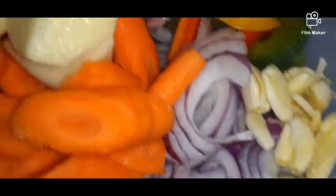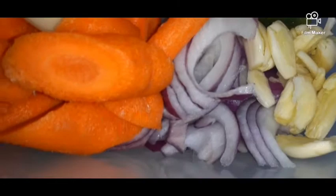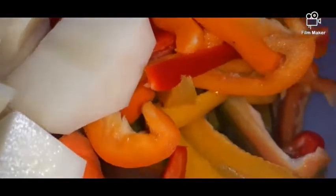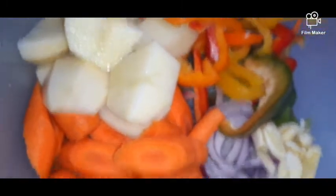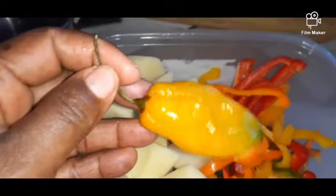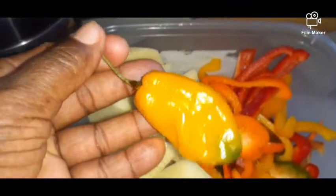These are all the vegetables I use for my oxtail: garlic, purple onions, carrots, potatoes, and rainbow bell peppers — green, yellow, orange, and red. And don't forget the scotch bonnet pepper.